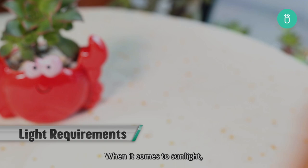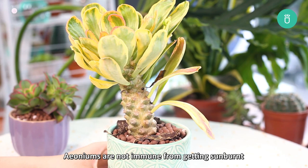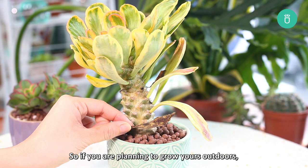When it comes to sunlight, aeoniums can tolerate a wide range of exposure from full sun to partial shade. However, just like any other houseplants, aeoniums are not immune from getting sunburnt when exposed to too much sunlight. So if you're planning to grow yours outdoors where there's full or direct sunlight, remember to acclimate the plant first to prevent sun damage to the leaves.